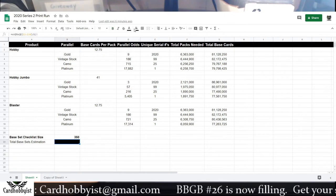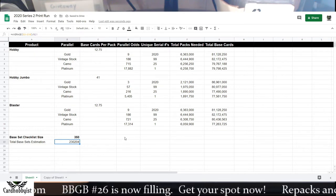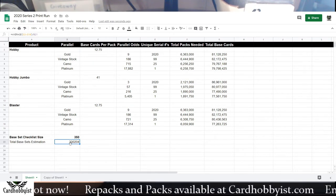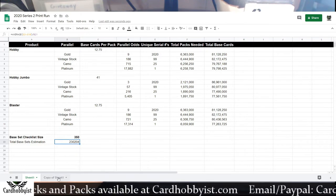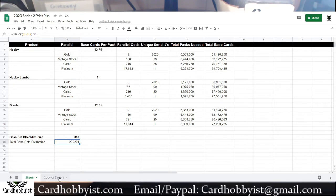We'll go ahead and reveal that now — you're looking at 230,000 base sets, which is the second highest I've estimated so far, with the highest still being Series 1. Let me know what you think about that number. Of course, these base set numbers would go up later on when they release the factory set for this year.